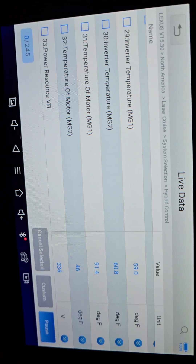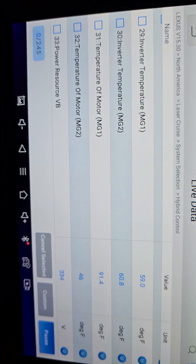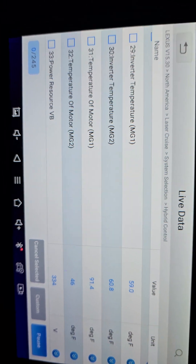We're in our '06 Lexus RX 400h, just trying to make sure we got everything running right. We changed the inverter — it's our inverter temperature we're checking.